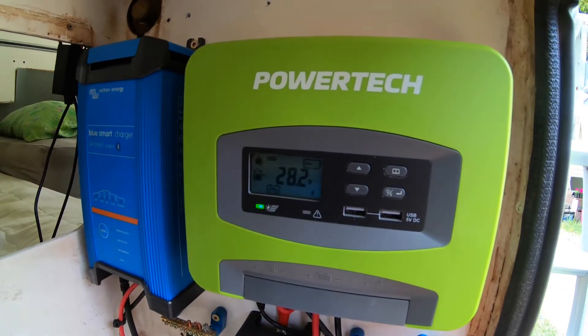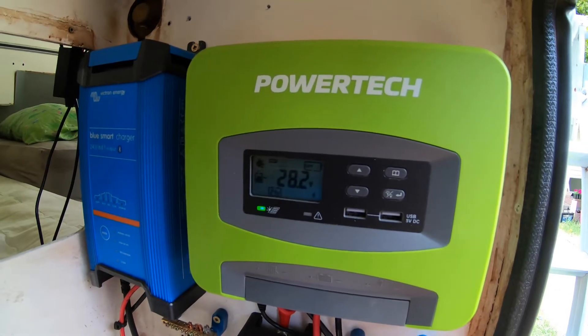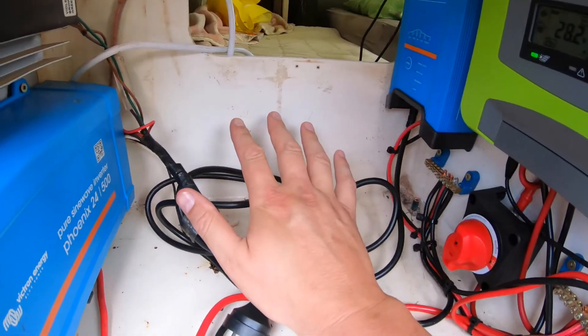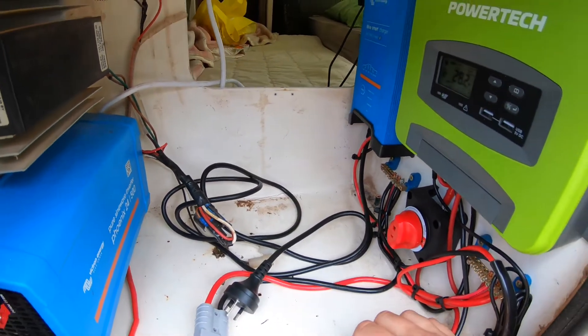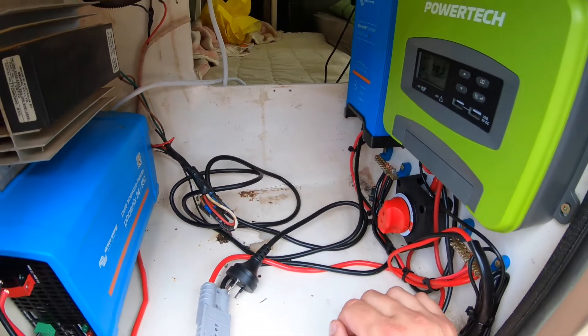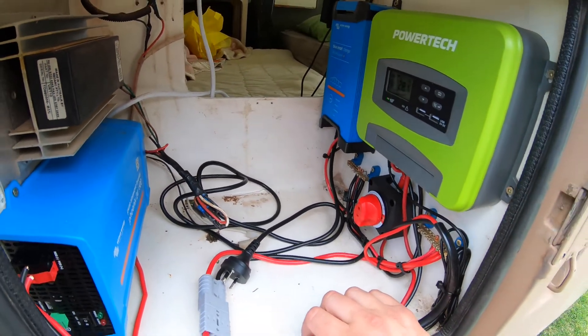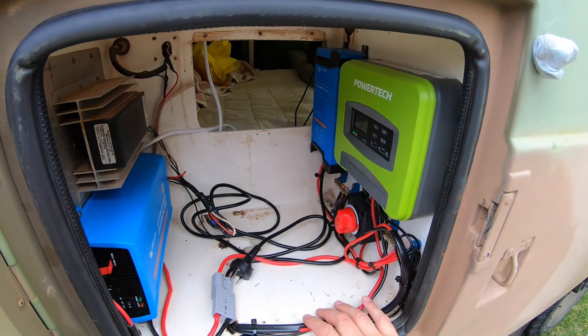After sitting for about 10 minutes we're already up over 28 volts, so that's a solid result with good current going in. The 12 volt wiring will get done another day — I'm sore, tired, and done in. Successful New Year's Day. Time for a break — see you in the next one.